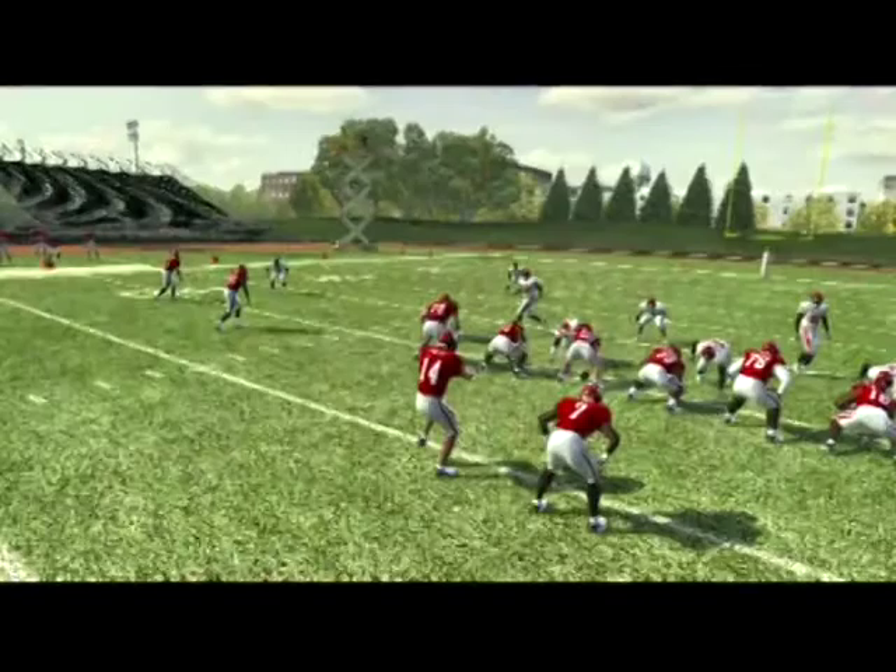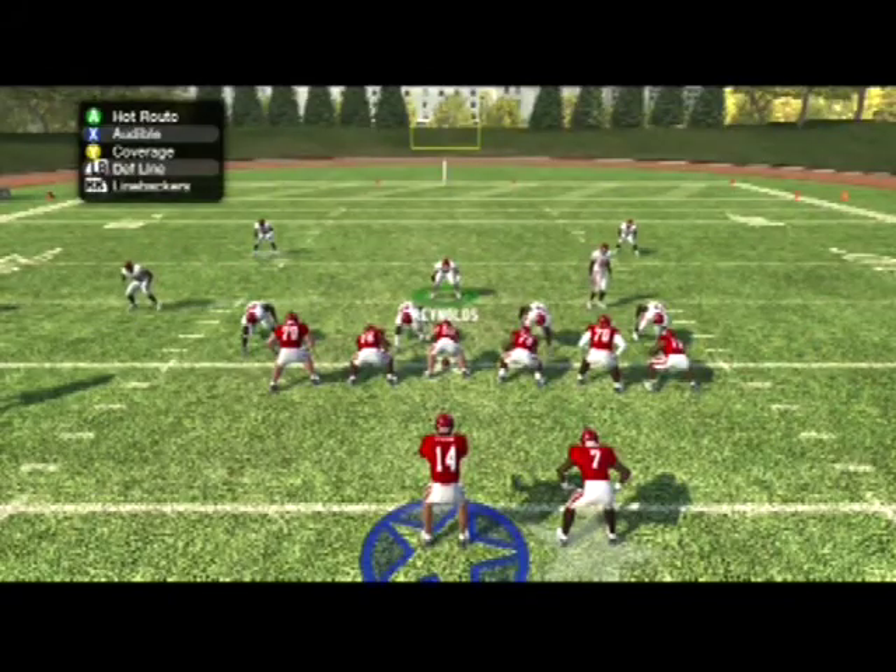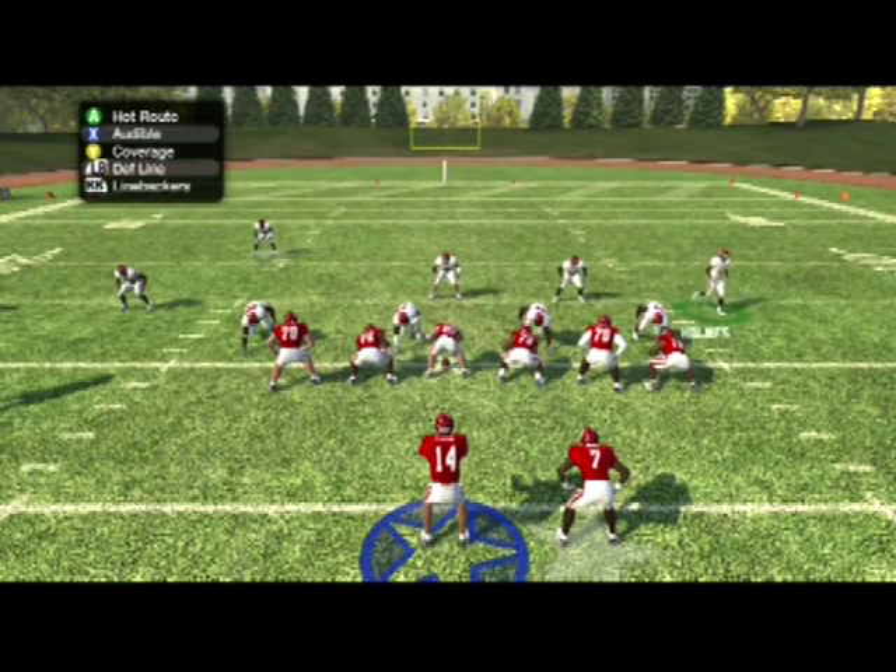You can run this blitz against basically any kind of offensive formation you want. Even though it's in a 4-3 defense, you've got zone coverage behind it and you're basically dropping five guys off. I run it against four-wide sets sometimes, and I run it against under center and shotgun. One thing I just want to point out in terms of a weakness of the blitz — we'll set it up one more time and run through it.